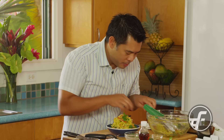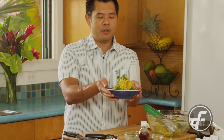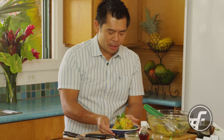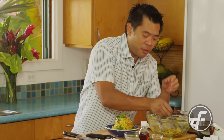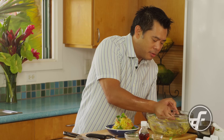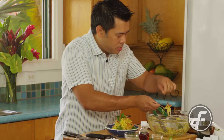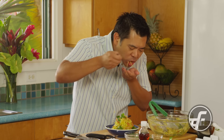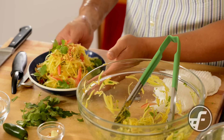Here we have our version of Thai papaya salad. We've got the papaya, tomatoes, fish sauce, cilantro, and lime juice. I'm going to taste some with all the additions of cilantro, tomatoes, and peanuts. Mmm — this is awesome. Make this for your next get-together and you're going to be the hit of the party. For more recipes like this, visit us at Foodman.com.